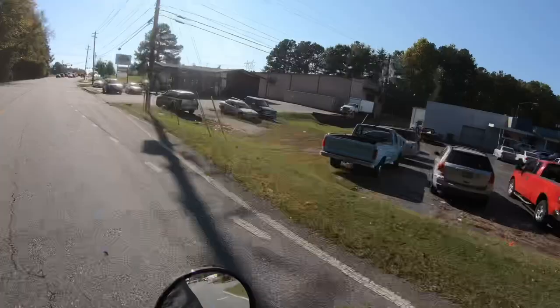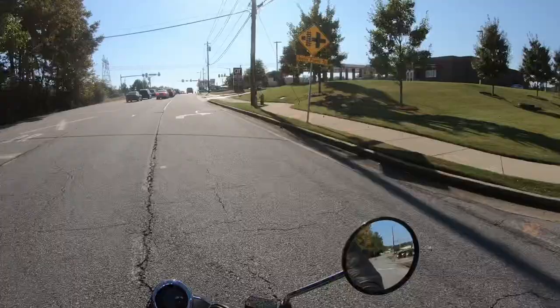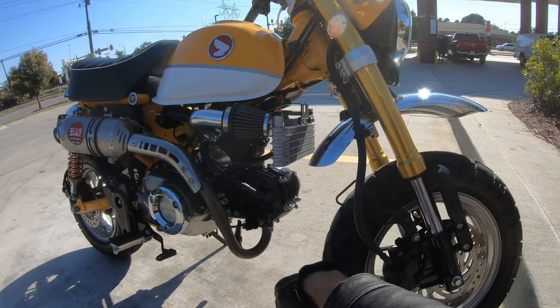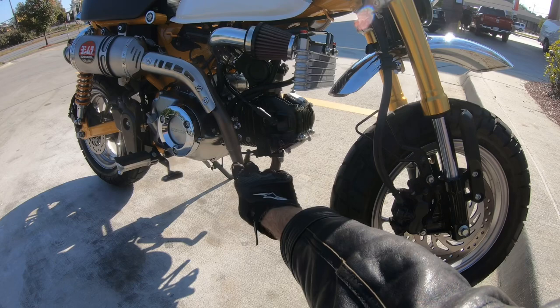I got the Kitako 5-row oil cooler for the Honda Monkey. The old one was obviously down here, and the new one is now up here — you get an extra row of cooling, which is great. But that's not what this video is about. It's about this exhaust — you can see it's narrow coming straight out of the engine and then gets wider.